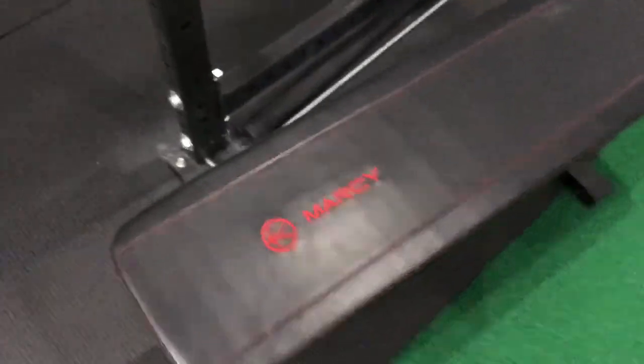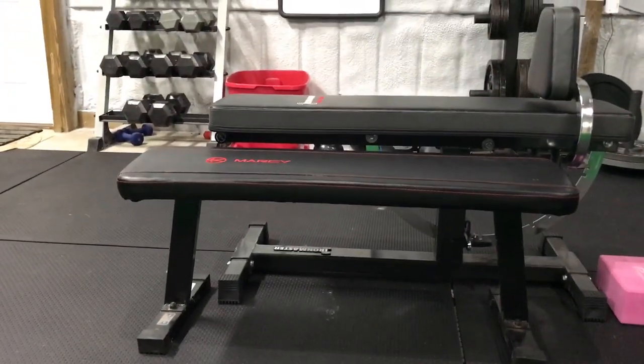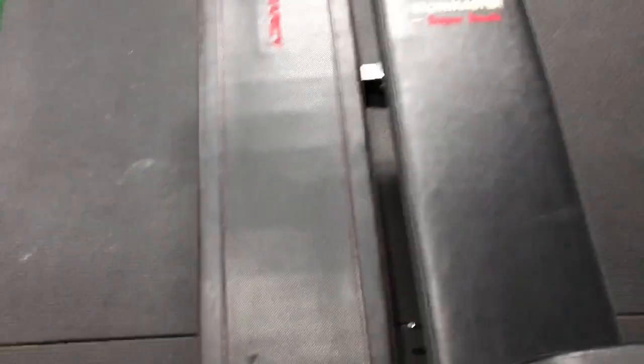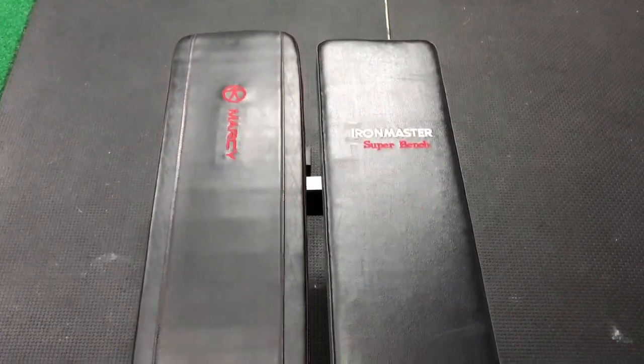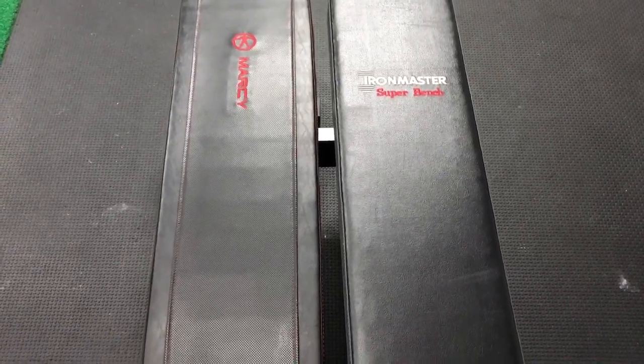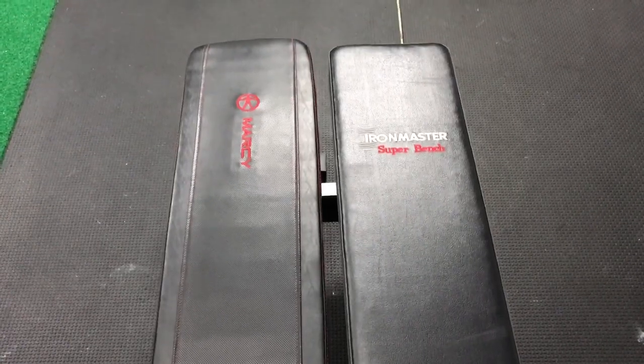Just to show you a comparison, I got an old Marcy bench here. Not nearly as nice a quality, but I do tend to use it over my Iron Master Super Bench because it's a lot lower to the ground. It's also a little bit wider, and as a big boy I like to have the wider bench. It's a very nominal difference, but I'll take all the little advantages I can get.